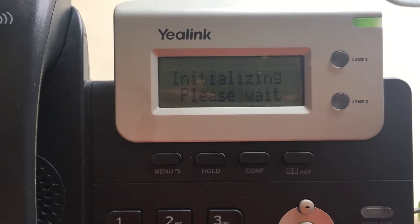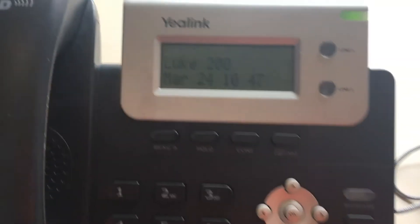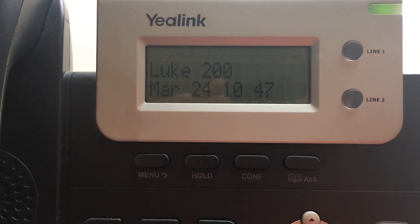You can see it says 'initializing, please wait', so it'll just take a moment to get on the network. And there it's connected — there's today's date.